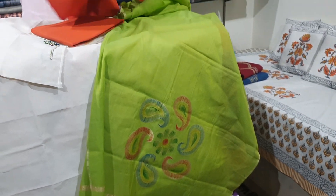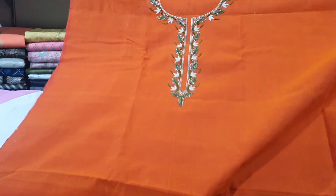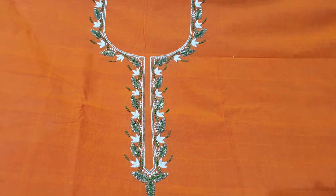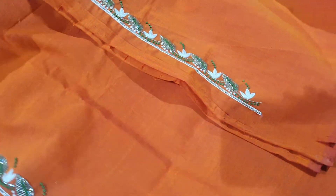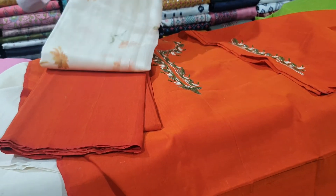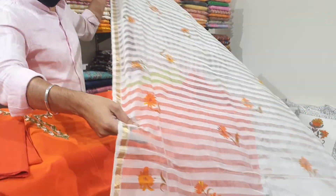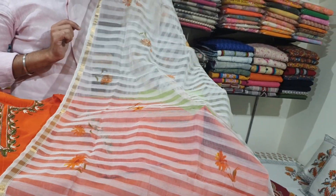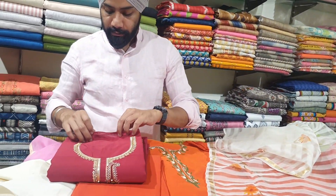Another one with an orange base. You can see it has a lovely neck lining, all hand-embroidered, with work on both the sleeves and a plain bottom. It is paired with a lovely cotton chanderi hand-painted dupatta.